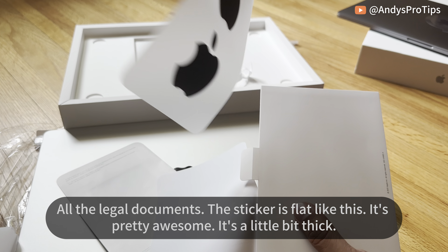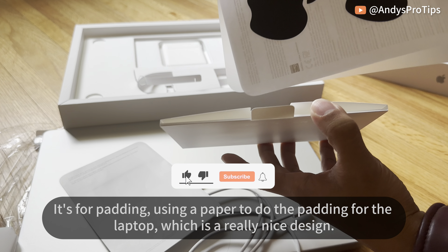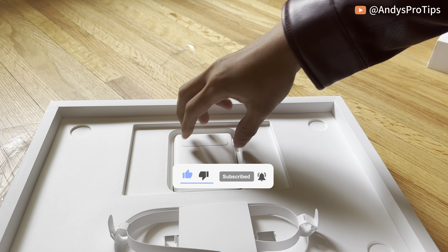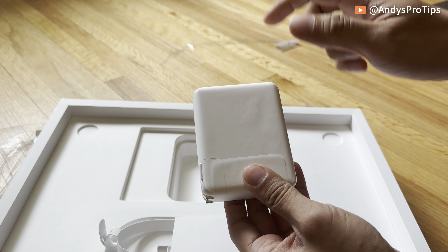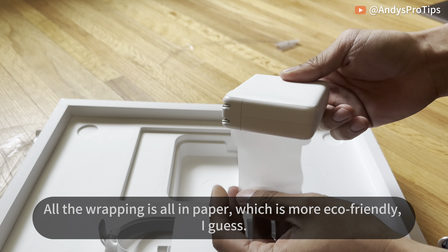Here are all the legal documents. The sticker is black — pretty awesome. The box is a little thick because they use paper for padding around the laptop, which is a really nice design. We're going to take a look at the charger now.